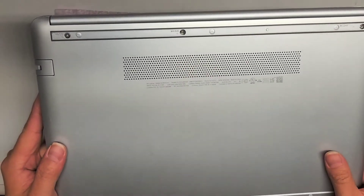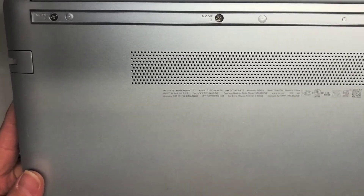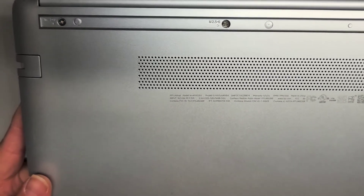I'm going to be showing how to open up and disassemble this HP laptop model 14-DF0023CL.